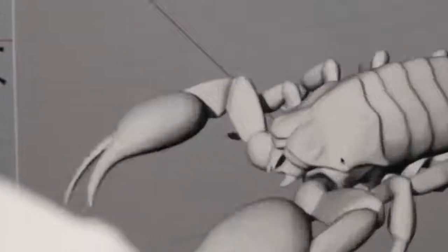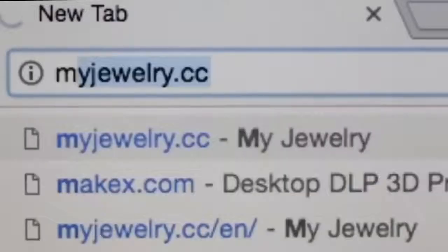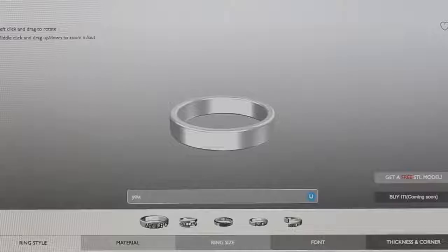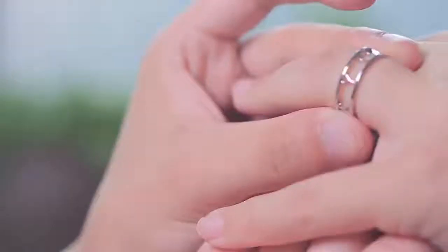With the help of M-Jewelry, designers can easily manage the entire process from start to finish. We have also developed interesting applications, where you can design innovative jewelry that becomes a reality within minutes.